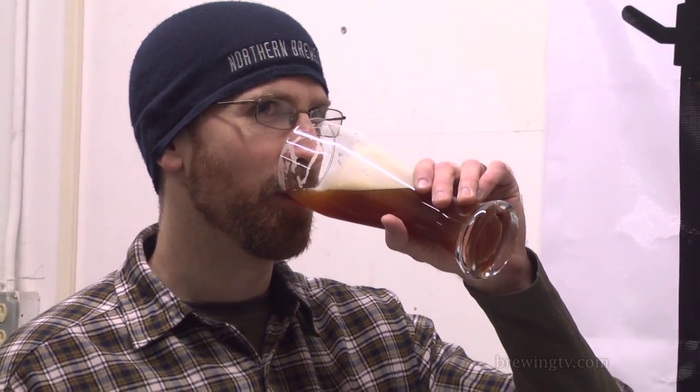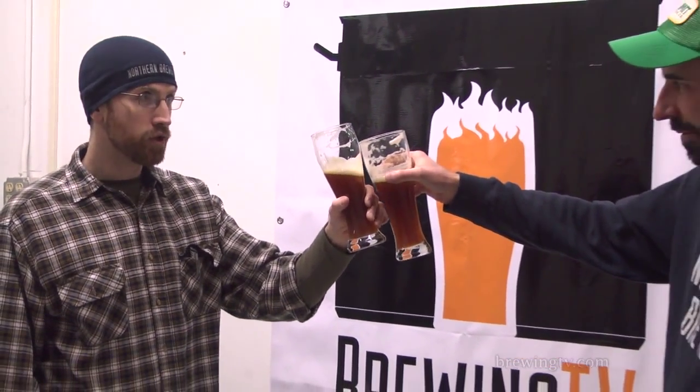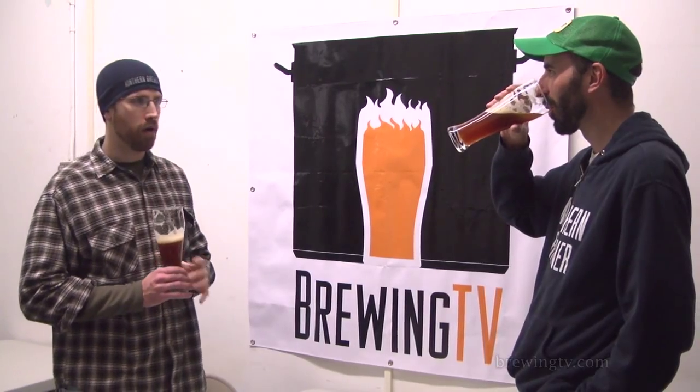What about brown ale maybe? Yeah, brown ale — biscuity, malty. Yeah, those toffee and caramel qualities for sure. A very worthy effort from Summit Brewing Company, I think. Cheers to that.